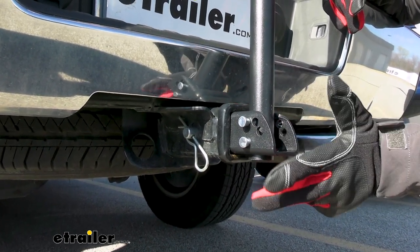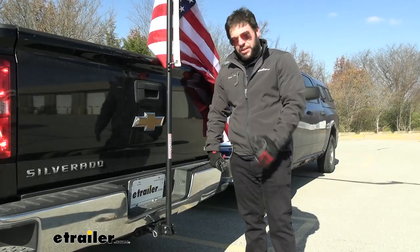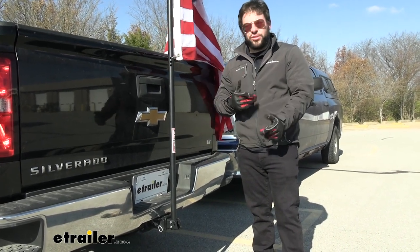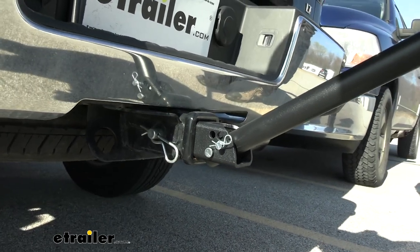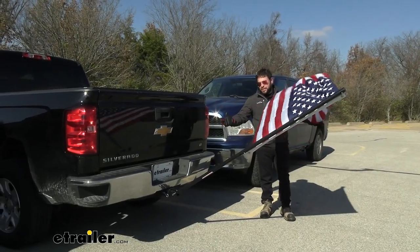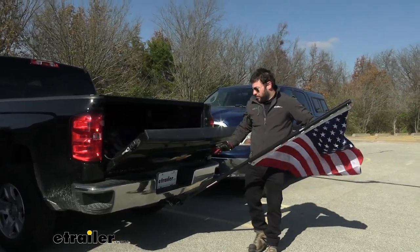If you're gonna use this on your Gen Y stacked receiver it's gonna work just fine on there too. You have three pins at the bottom so you can adjust the pole to get it out of the way. If you want to get to the back of the truck and drop the tailgate, just pull the pins down and fold the pole down. With the pole in the furthest position we can actually open the tailgate on the truck, so that's gonna be nice for tailgating.